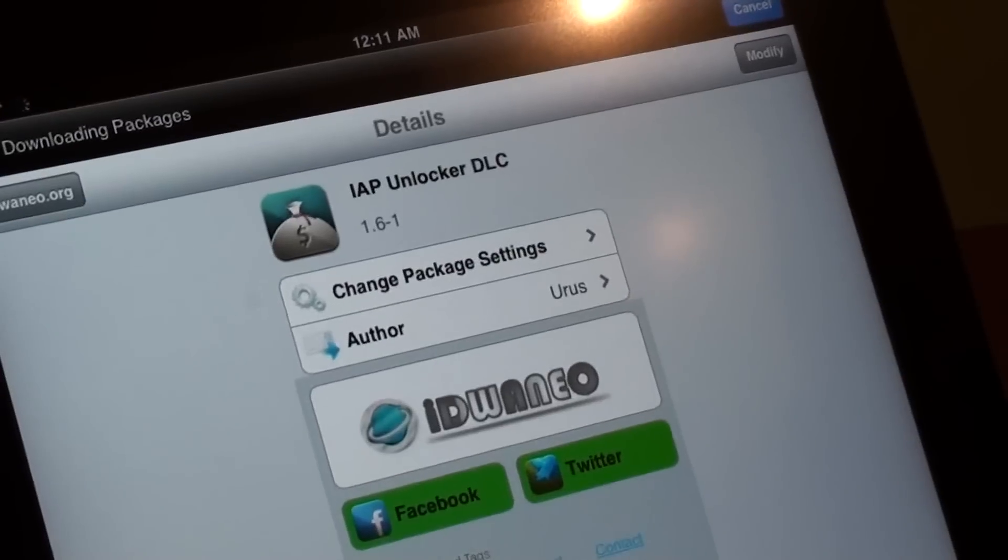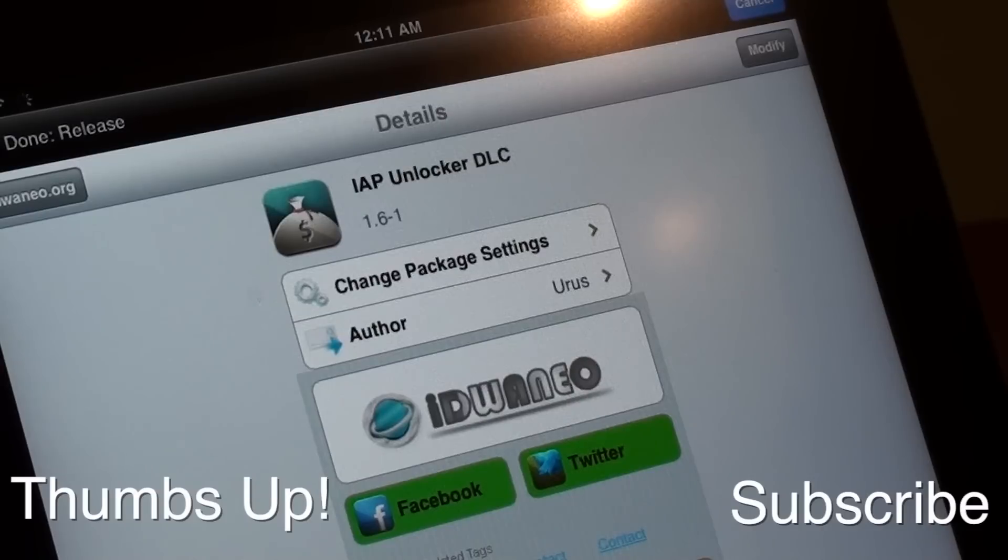And that's pretty much about it, guys. Thanks for watching — I hope this video is as simple as it is, because it really is a simple process. I'll have the repository in the description below as well. So thanks for watching guys, and do remember to subscribe to the channel by clicking the subscribe link above this video, and thumbs up this video if you like it and share it on Facebook and Twitter. That really helps me out a lot — thanks for watching and I'll see you in the next one.